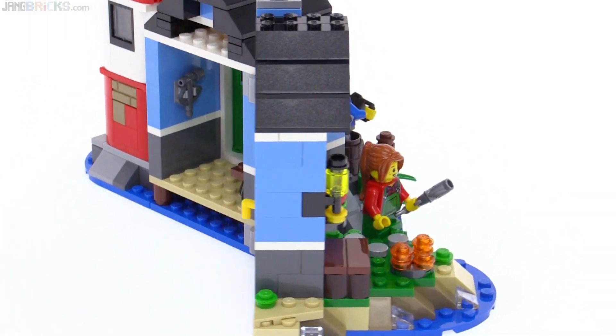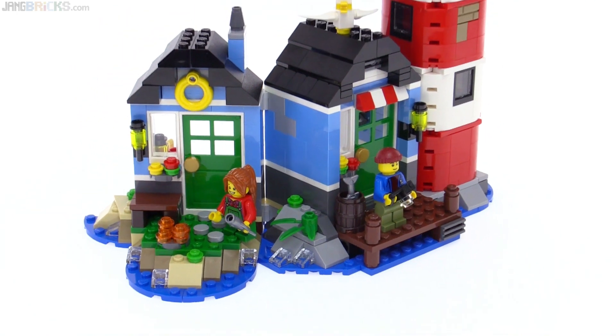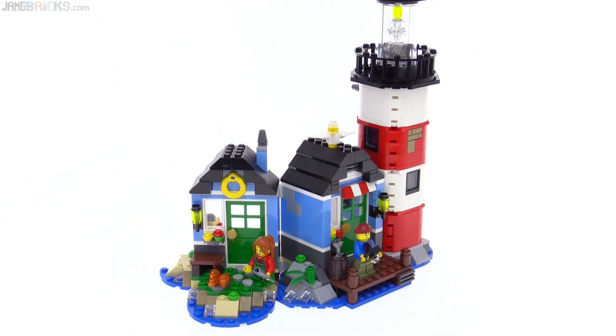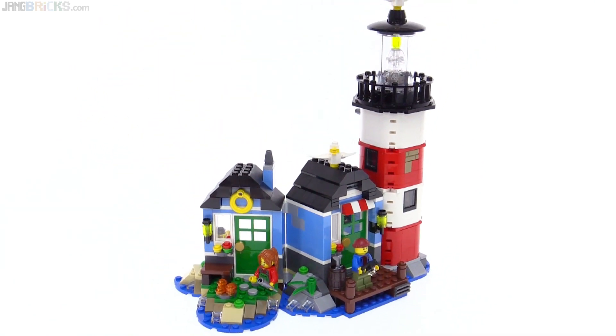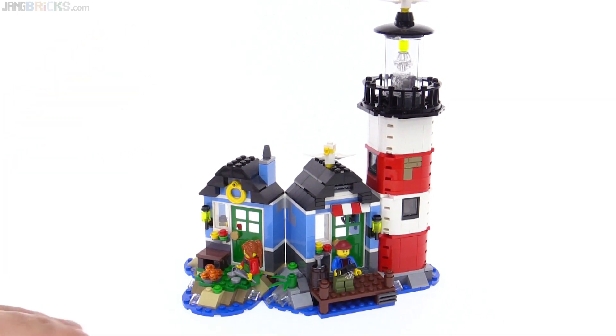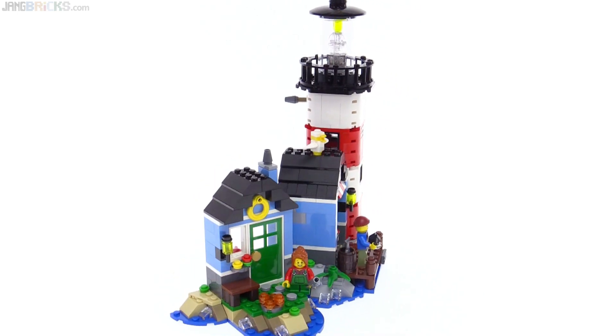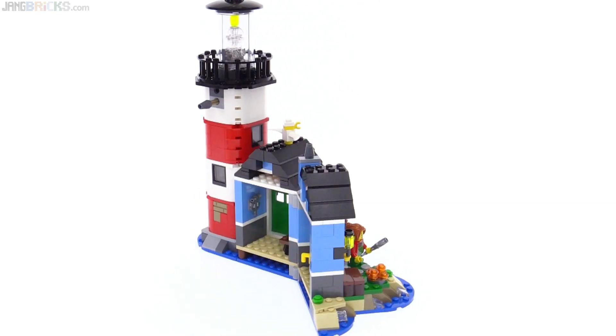When you open it up, it kind of looks good on display like this as well — it's a way to see the entire set in somewhat of a larger way. If you're only ever going to see it from one side, this is nice. Rather than just opening it up all the way, having a little bit of angle to it gives it a little extra personality and life.